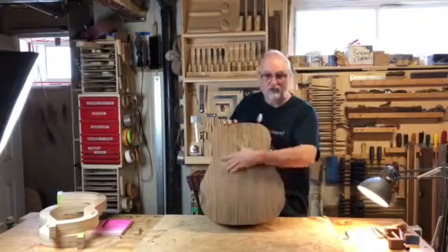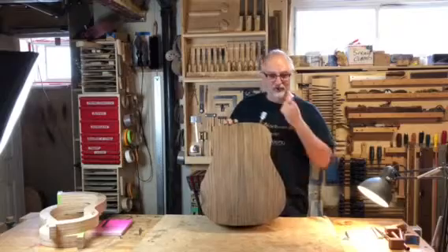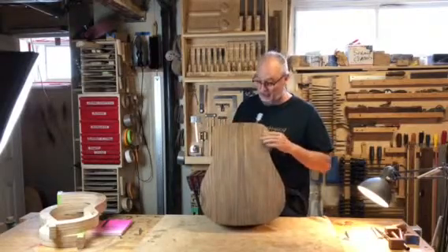It's got a beautiful Ovangkol back. This is an African wood that sounds great and comes with a lot of curls. So when the finish hits this, it's really going to pop.